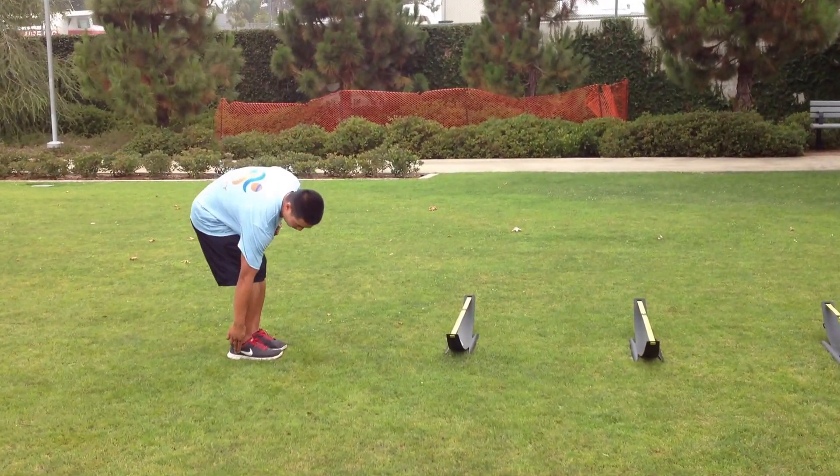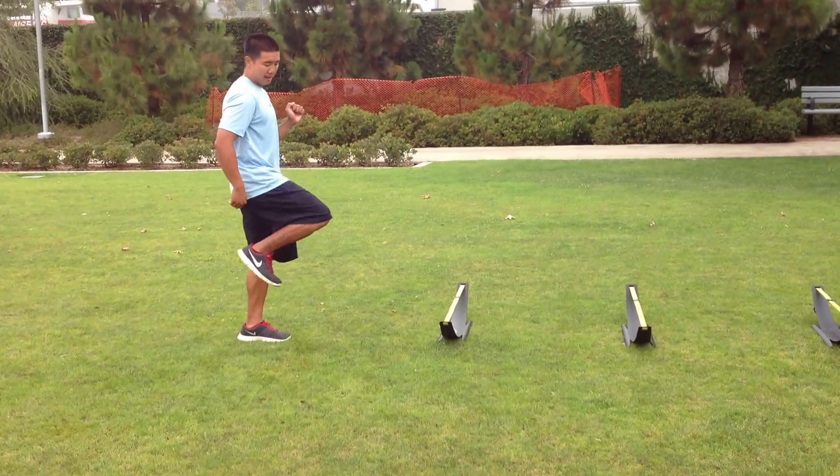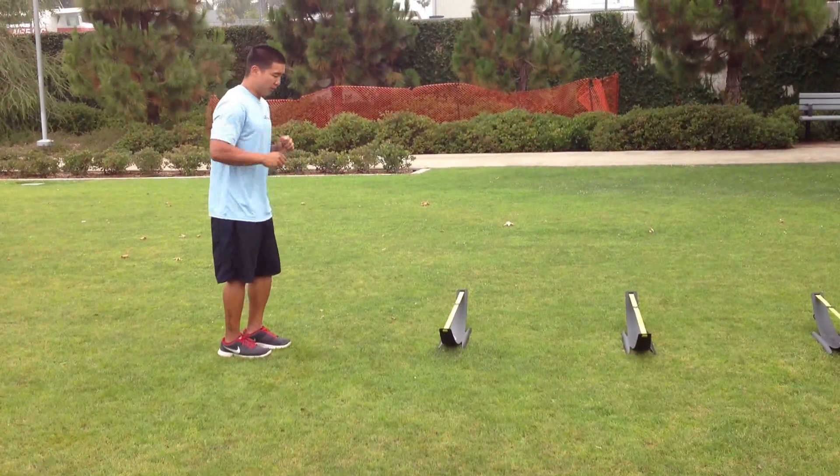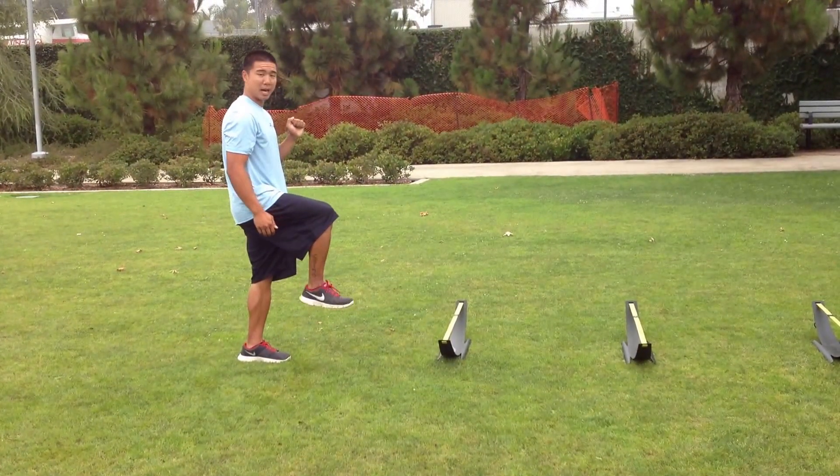Number two, I want their heel, as they raise their front leg, to be directly below the knee — not reaching for the next hurdle, not tucking back behind. Number three, I want their toe dorsiflexed up back towards the shin, not pointing towards the ground.